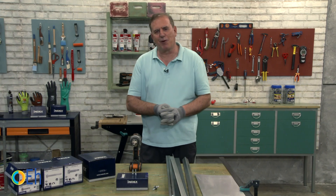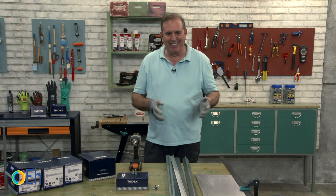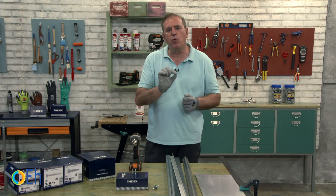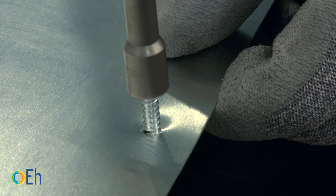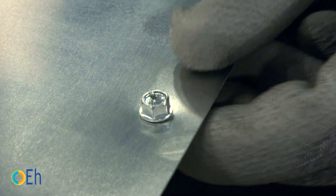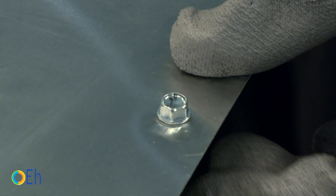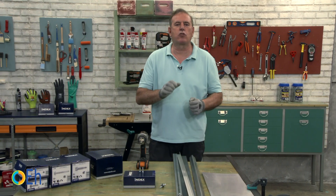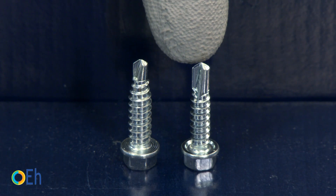Did you think we had run out of mistakes with self-drilling screws? Well no, there are more. Another mistake is that sometimes when we are drilling in sheets that are very thin — like this one that is barely a millimeter thick — if I use a bit that is too thick, I will find that, as it has very little space to thread and the thread does not fit well because I have opened it too much, I will have slack in the screws. For this we have special screws with a reduced drill point. You can see the difference with a normal drill tip.